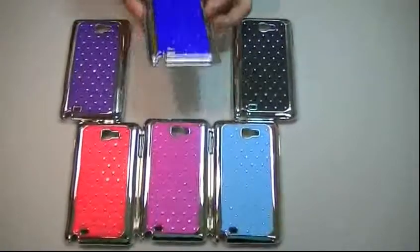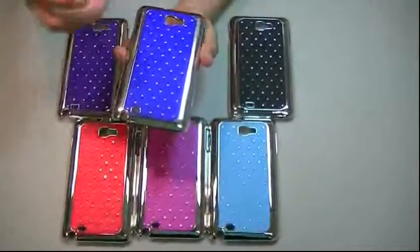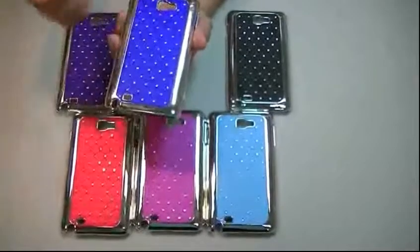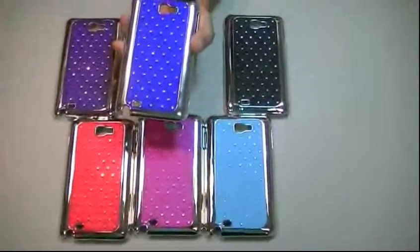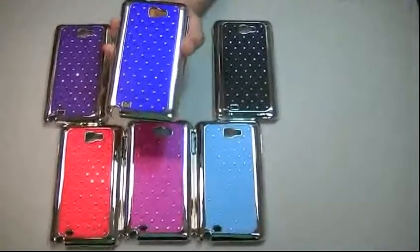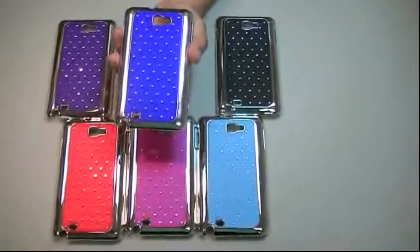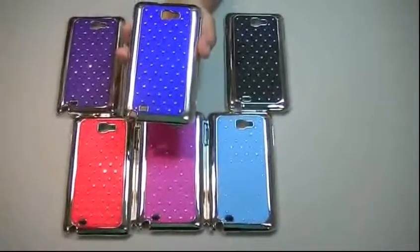Let's take a look at the main case — we're going to take this as an example. It is a very luxury case because, as you can see, the silver color is combined with the inner color, which in all of them are like electric, very strong colors. And you also have the diamonds, so it is a very luxury case that gives a very great look to your phone, definitely without any doubt.